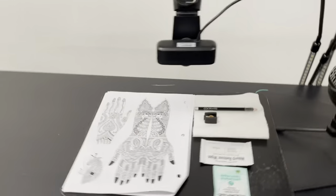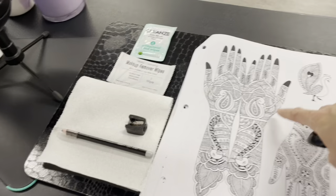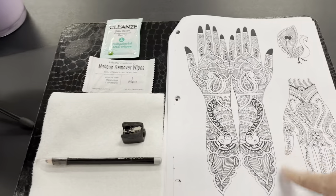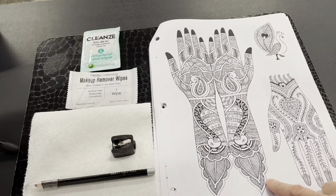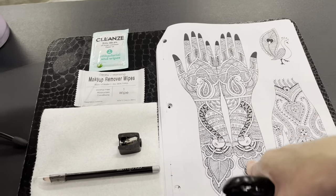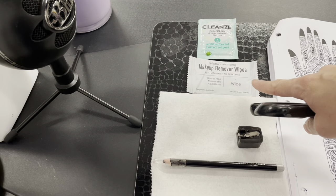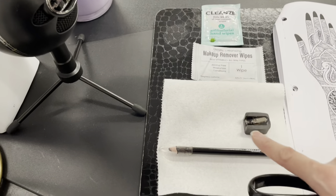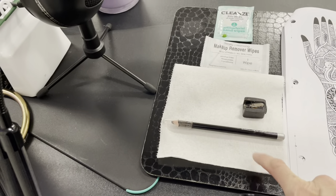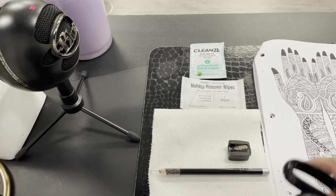I went ahead and set up my table. Students were supposed to go home and pick a hand - they're going to draw on their model. I got a bunch of dollar store coloring books and just picked pages I really liked and made copies to put in their packet. I also have makeup remover wipes from Amazon in bulk. They can choose black or brown pencil, a sharpener, and a napkin. There are going to be shavings everywhere.